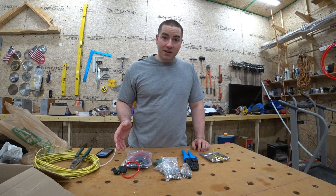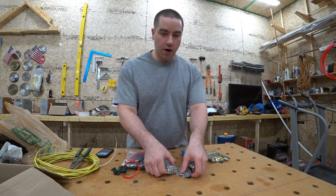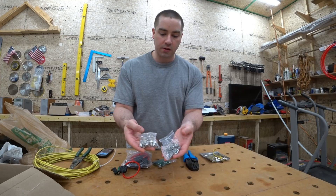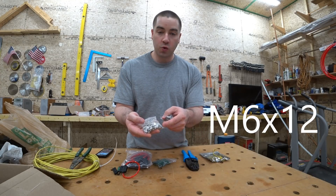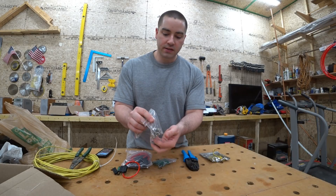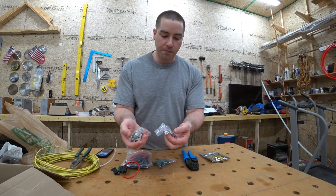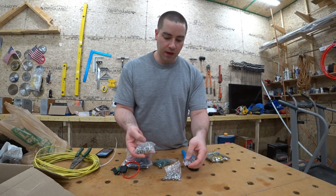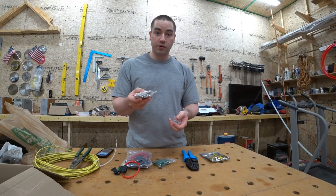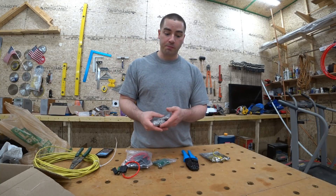Let's go through some of the things that I've been ordering and getting in the mail ready for this project. Starting with some stainless steel hardware — we have some nuts, bolts, and washers, all stainless steel. The bolts are 12 millimeters long and 6 millimeter diameter. The nuts are a serrated flange nut to help with keeping them from backing out. These are both 10 millimeter hex heads, so that will keep consistent with the 10 millimeter stuff that's already on the Chevy Volt battery.